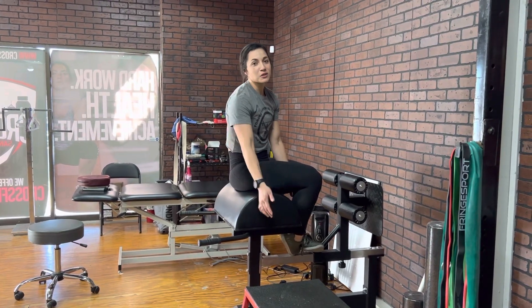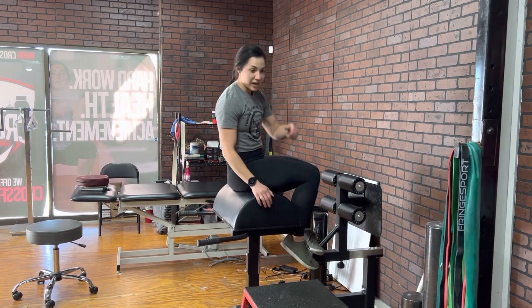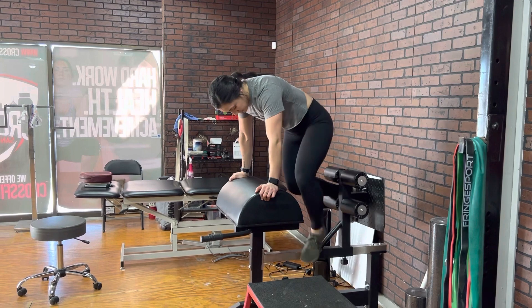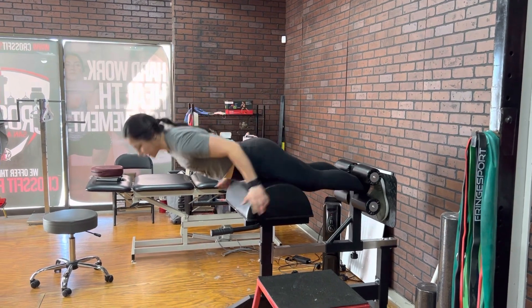Dr. Katelyn here, and today we're going to be going over a hip extension exercise with a low trap lift off. I'll show you how it goes. We're going to get on the GHD. You want to be fully supported under your hips.